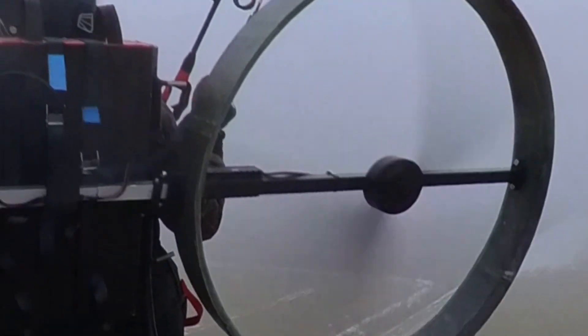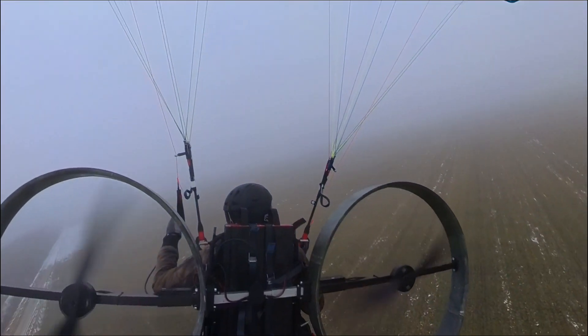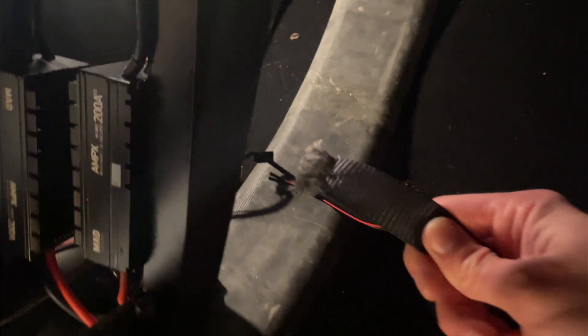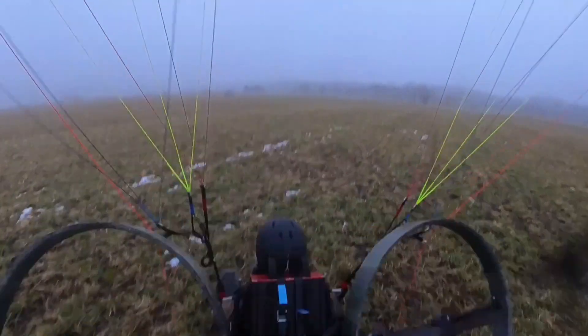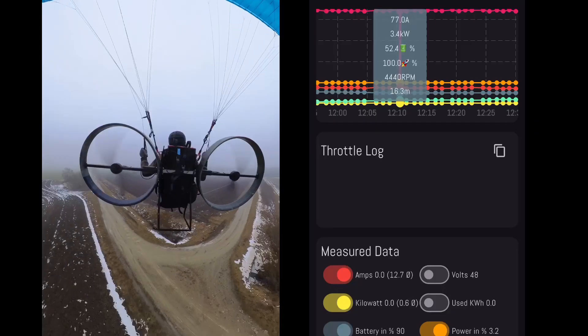The flight ended shorter than expected when I suddenly noticed that one of the straps came loose and reached the prop. So the strap got at least a fresh haircut now. Besides that and the muddy landing, I was quite happy with the flight and luckily nothing else got chopped off.